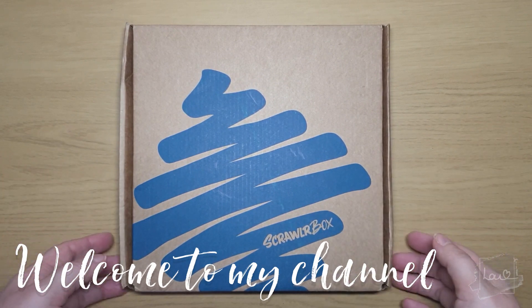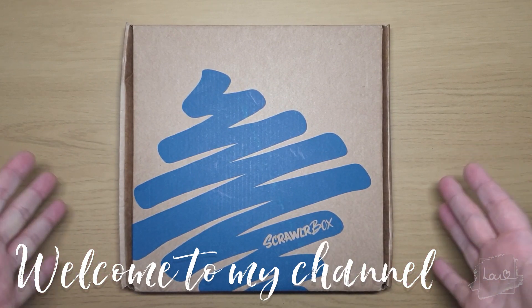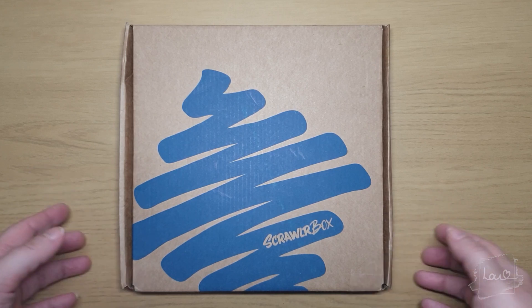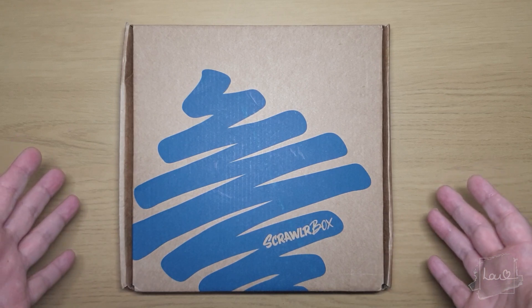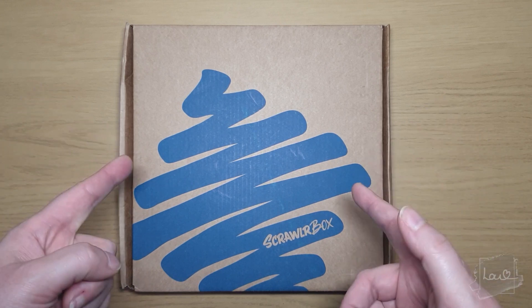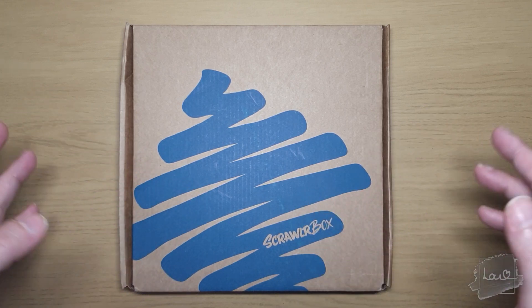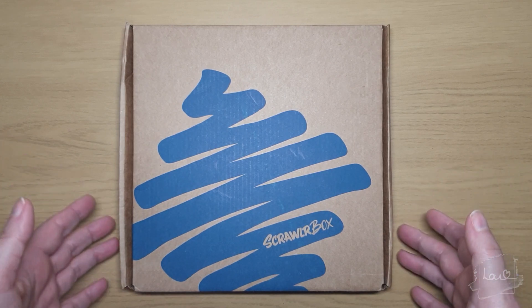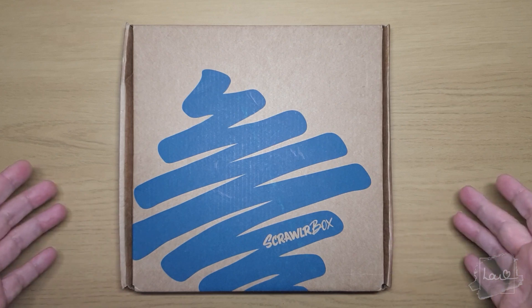Hello, I'm Lou and welcome to my art channel. As you can see, this is the latest Scrawlr Box — this one is for the month of May. I am excited to see what I've got inside, but I do know what's in there as I spoiled it for myself when I went on Instagram seeing all the lovely artwork. But never mind, I'm very excited to see what I've got inside, so let's go check it out.